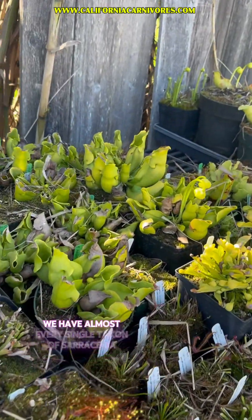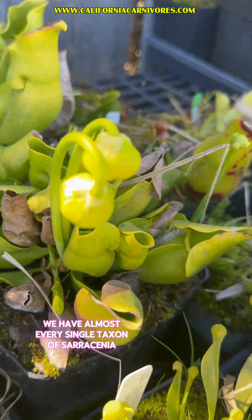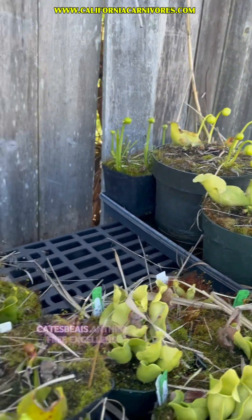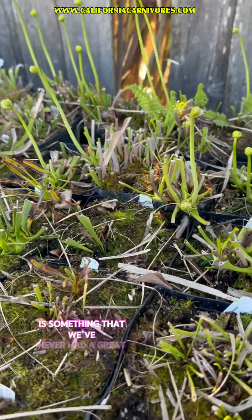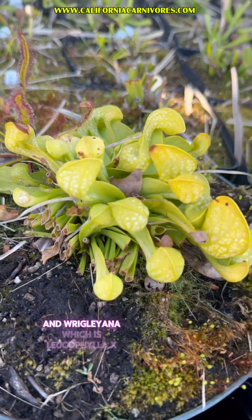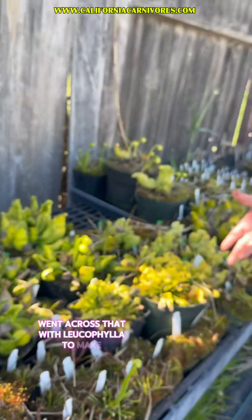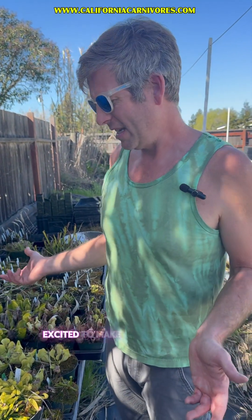You can see we have almost every single taxon of Sarracenia in an antho-free form. I'm really excited to cross these two and make more antho-free caspii. Antho-free excellence, which is minor by leucophylla, is something we've never had a great deal of here and I'm going to do that this year. And Rigliana, which is leucophylla by cytocina — Danielle is looking at the cytocina right there — I want to cross that with leucophylla to make antho-free Rigliana, which we don't have yet, and I'm super excited to make.